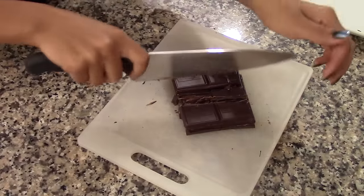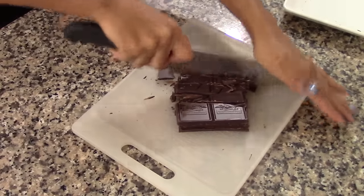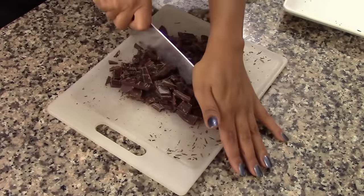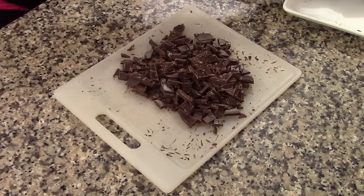Now we're going to chop the unsweetened chocolate. Make sure you're using very good quality unsweetened chocolate — it has to be 100% all-natural cacao to give your pudding that rich, creamy, and luscious chocolate flavor. Cut the chocolate into small chunks; the smaller the better. When done, set the chocolate aside until you're ready to use it.